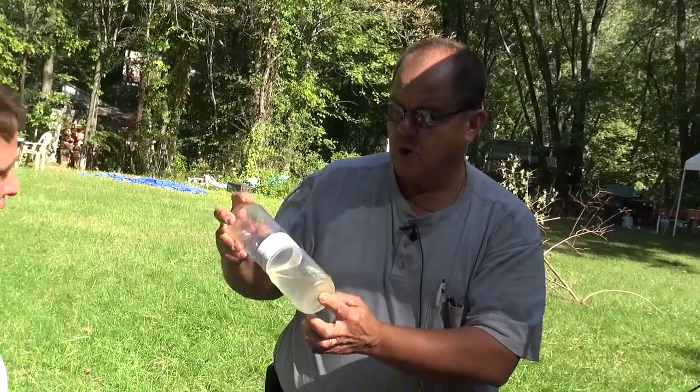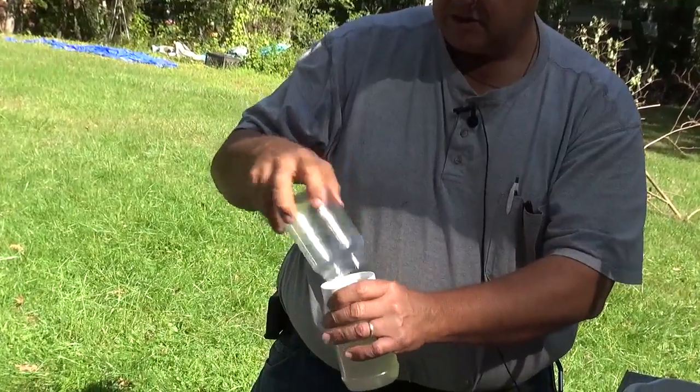What I like to do for beekeepers whenever possible is perform alcohol washes while I'm in their apiary to see how well their mite control worked, because all too often beekeepers do not ever check — they just make assumptions that their mite control efforts worked. I know Landy would like to know that this is an alcohol washer.